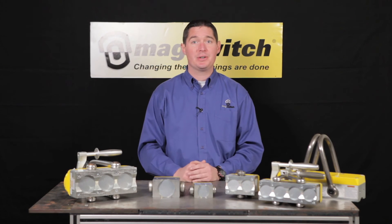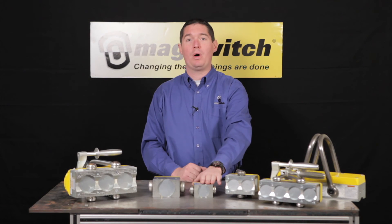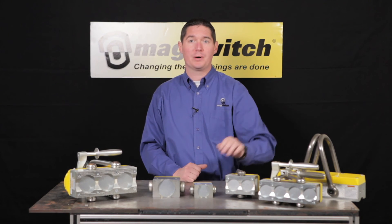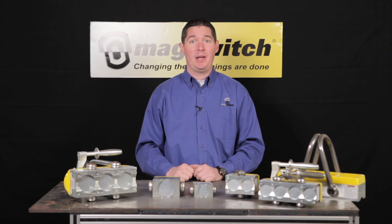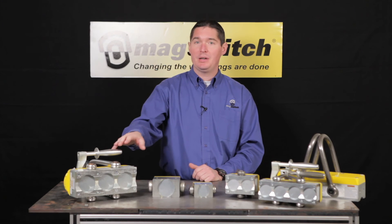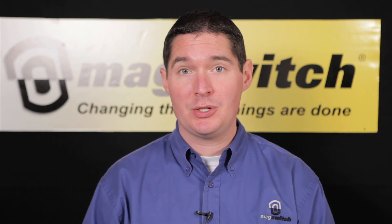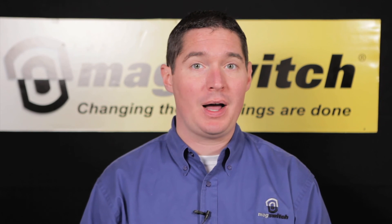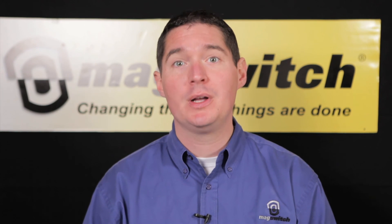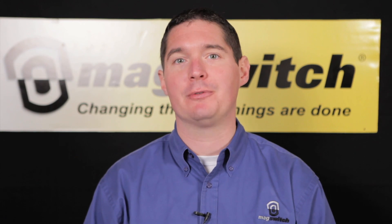The 600 series has three tools in the line: the MLAY 600 by 1, 2, and 4. The 1000 series has seven tools in the line: the MLAY 1000 by 1, 2, 3, 4, 6, 12, and coming very soon, the brand new MLAY 1000 by 24, with 24,000 pounds of breakaway force and a safe working load of four tons.